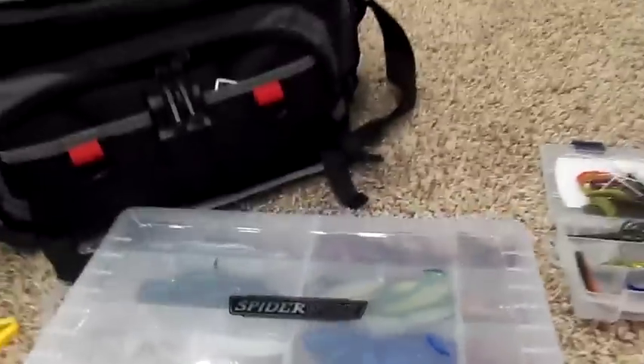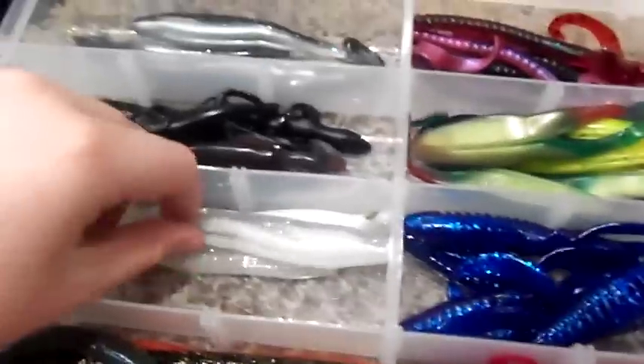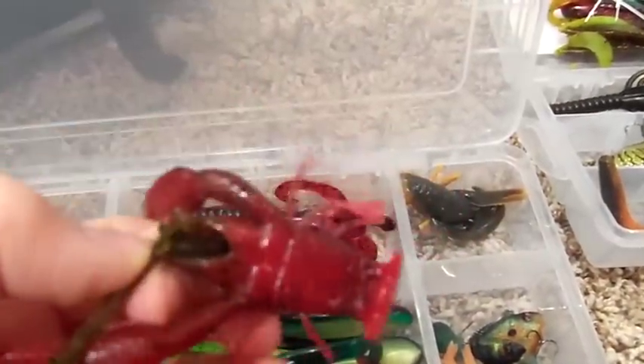This is just some of my plastic bait — assorted Senkos, Tomato Lizards, Flukes, Pit Bosses, just little trailers, a tube I got from my brother, Pumpin' Toads and Horny Toads, assorted Lizards, more Flukes, and some of my favorite Powerbait — the Tequila Sunrise — then some Crawls I got from my brother.